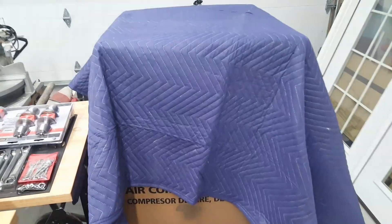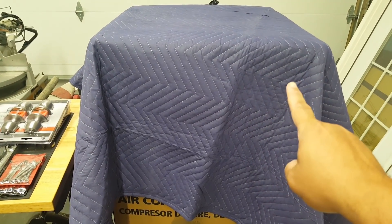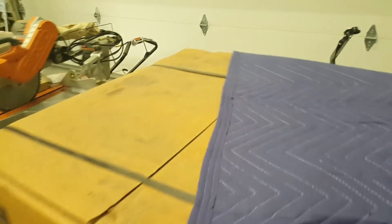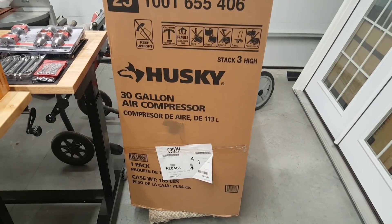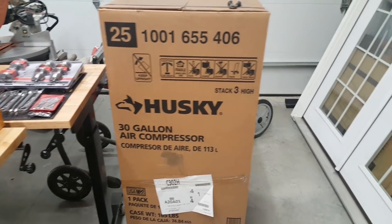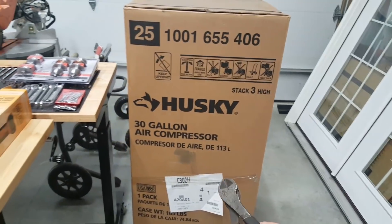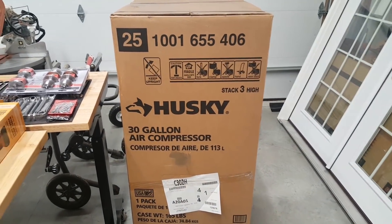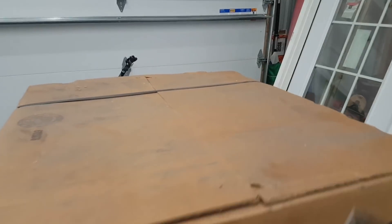The big thing was what's under here — and this isn't even the biggest part, that's for another video. This is the 30-gallon Husky air compressor. I went back and forth — a couple people recommended the Ingersoll Rand, and I looked at that, it's pretty pricey. The reason I went with this is it's the largest one you can get that runs on a 110-volt line — just a standard outlet. That was the main influence.